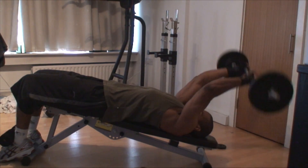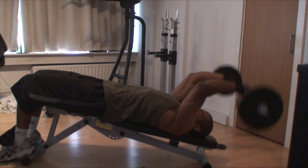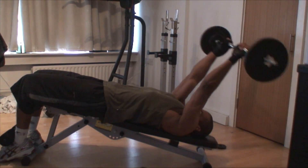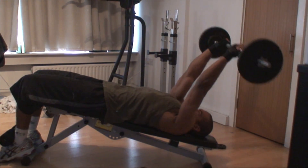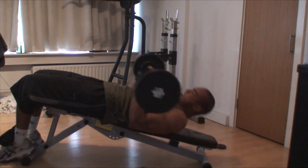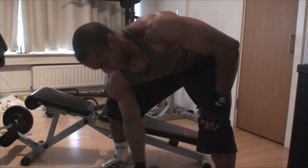I then move into decline skull crushers — I love this motion, the whole tricep just gets activated. It's one of, if not the best, tricep exercise I've done. If you're not doing this for your tricep, maybe you should consider it. I superset that with bicep concentration curls.